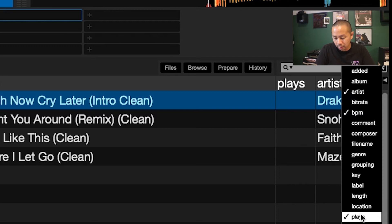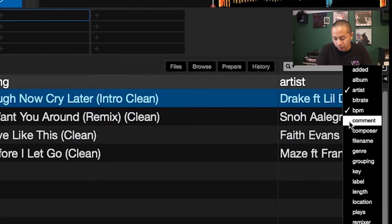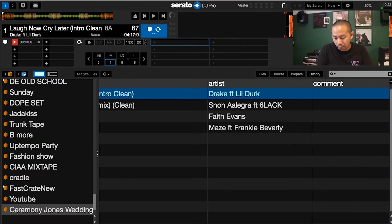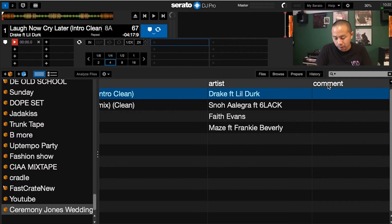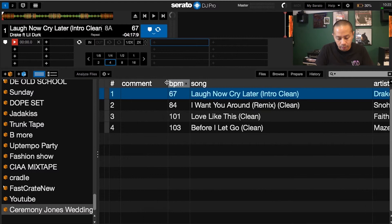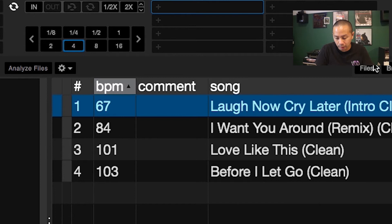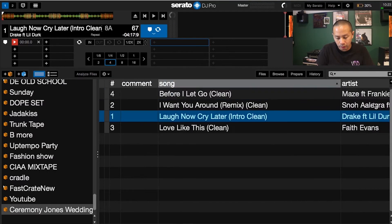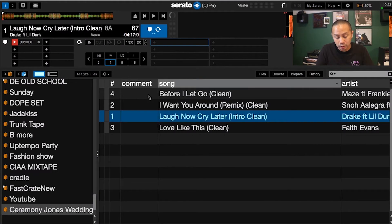Go to the top right corner and erase any columns you don't really need — like plays. Click on 'Comments' in that top right corner, make sure you highlight it so Comments shows up, then drag Comments to the front — even in front of BPM. You don't really even need BPM for your ceremony, so Comments comes up right after the number column.